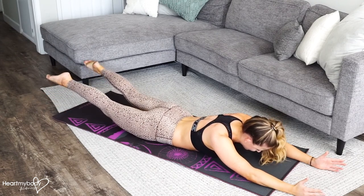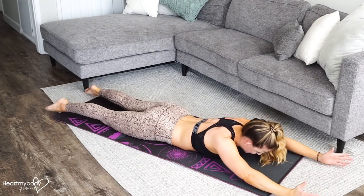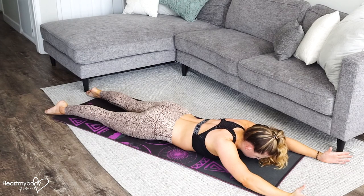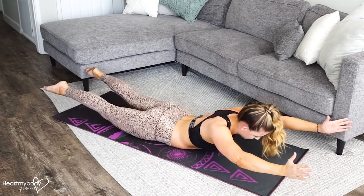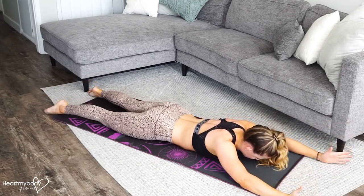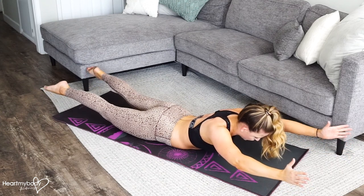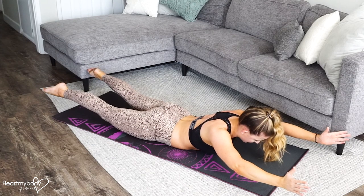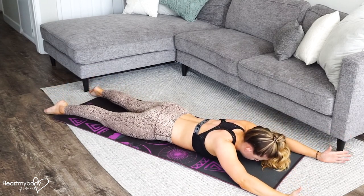And then, once you get the hang of that, add your arms and your chest. Exhale up, inhale down. I recommend adding a hold for a count or two at the top, and then lower down.